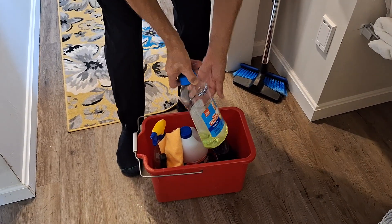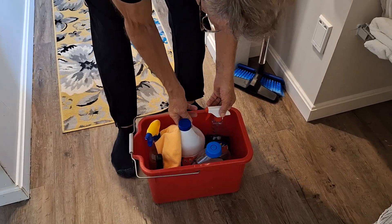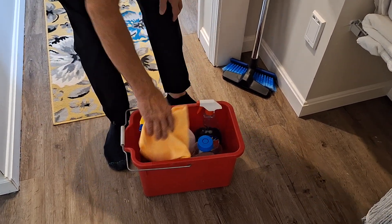It has Mr. Clean, it has window cleaner, bleach, and it has a shower cleaner. I will either use all of it, or part of it, or a combination.